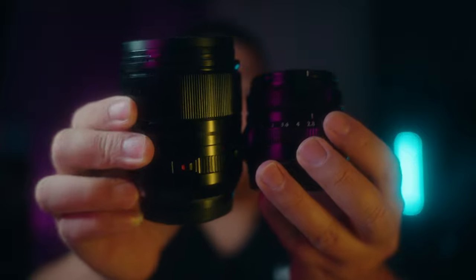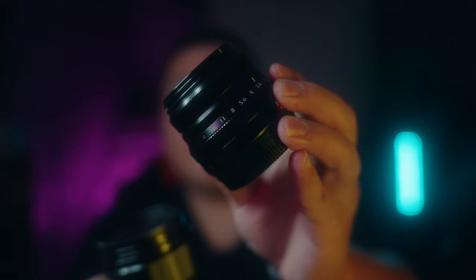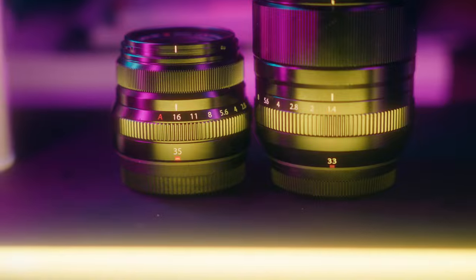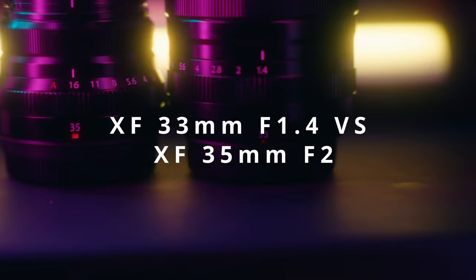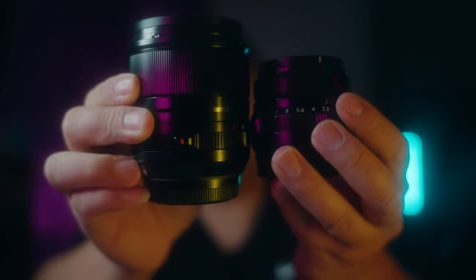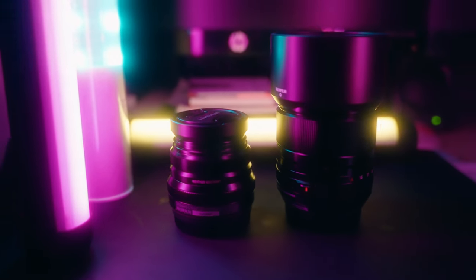So much better, right? We got these two babies in the house. We got the 33 millimeter f1.4 and the 35 millimeter f2. And we're going to do a comparison video of the two lenses. Hey guys, it's me again. I am Tung and today I just want to do a little comparison video on these two lenses right here — these two bad boys. The XF 33 millimeter f1.4 versus XF 35 millimeter f2.